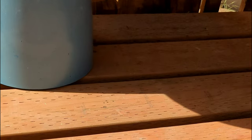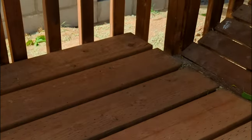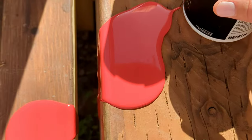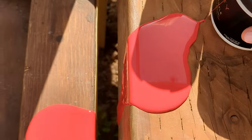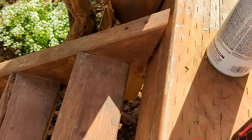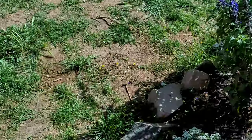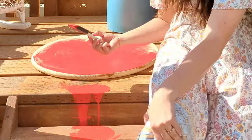Oh my gosh, I forgot this was open and I just spilled it everywhere. Do I try to wipe it off? Do I try to use it and put it on the top here? I cannot believe I did that. That was really dumb of me. I tried to salvage what I could, and it turns out I didn't even need to paint this because I needed to use a primer first anyway, and I ended up having enough.